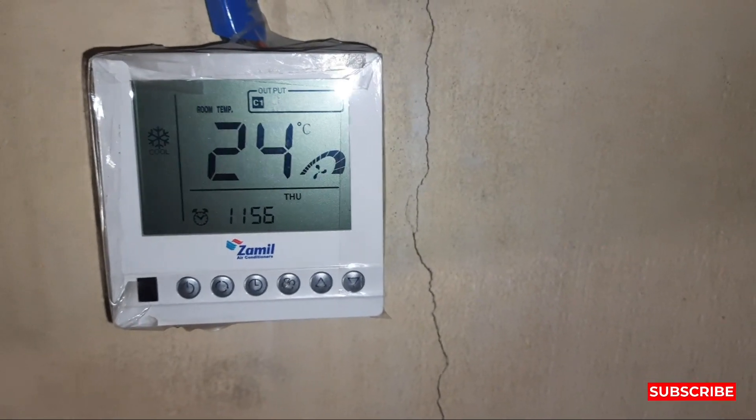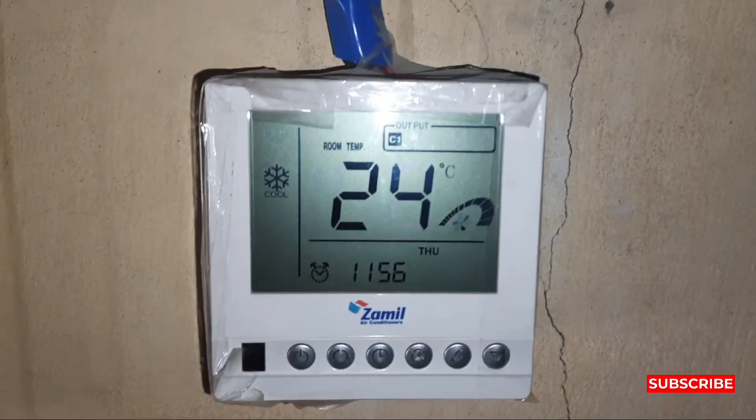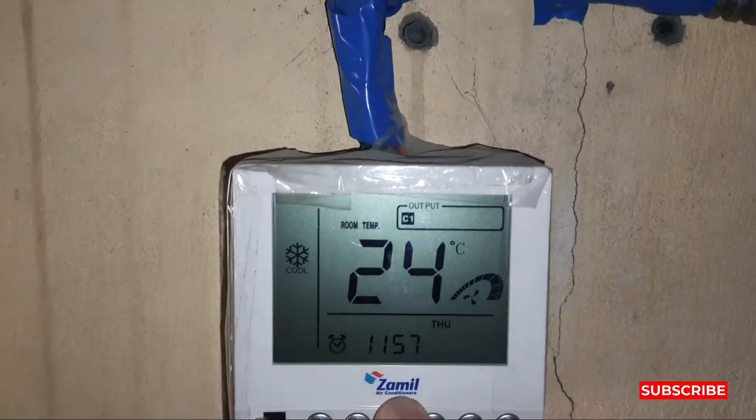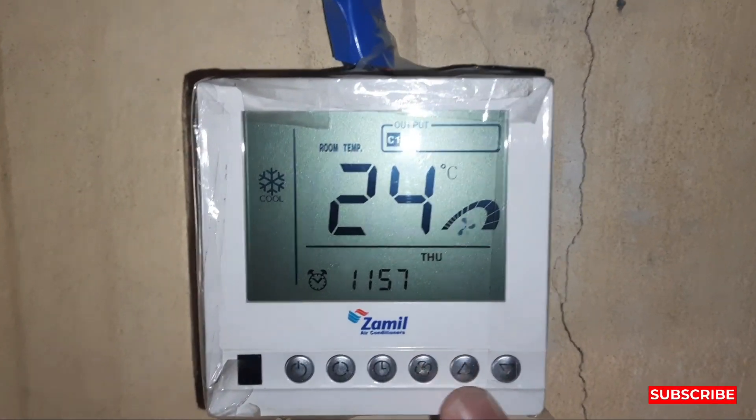Hi friends, welcome to my YouTube channel Samula Khan 92. Today my video is about how to lock the thermostat of a Zamil package unit. You can see this is the Zamil package unit thermostat.